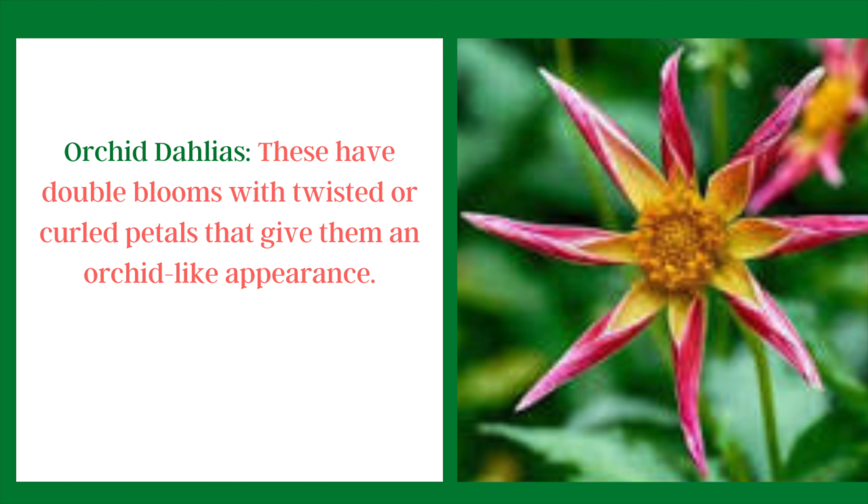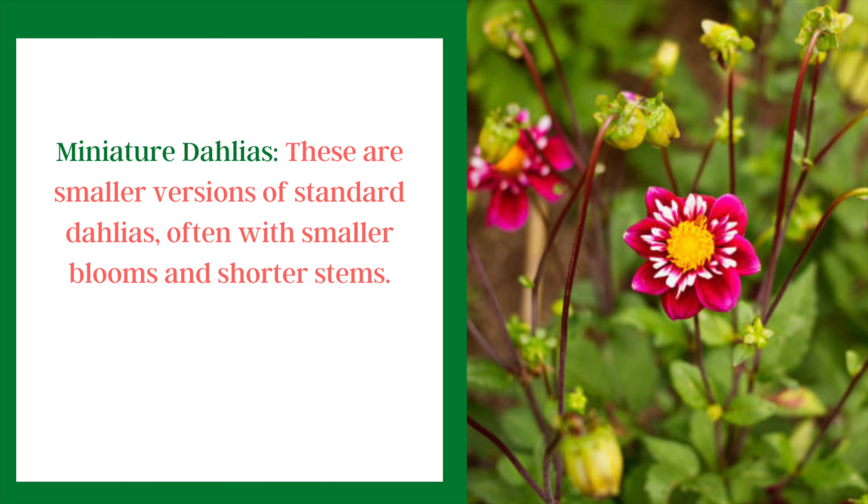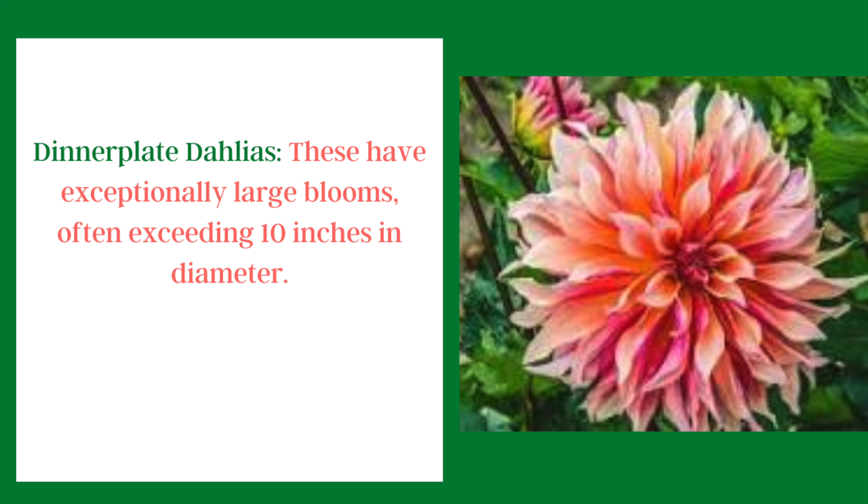The orchid dahlia is quite unusual looking. They have double blooms with twisted or curled petals that give them an orchid-like appearance — they look like a star. Peony dahlias have double blooms with numerous petals and are extra fluffy like a peony. Miniature dahlias have smaller blooms and shorter stems and wouldn't need to be staked. Dinner plate dahlias are a favorite — they have very large blooms, about the size of a dinner plate, often exceeding 10 inches in diameter, and come in lots of beautiful colors.